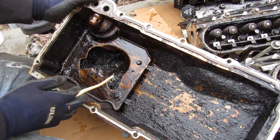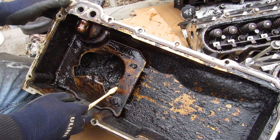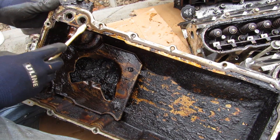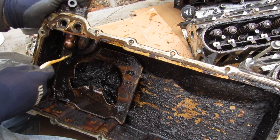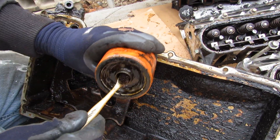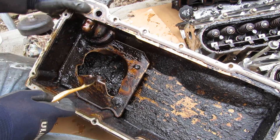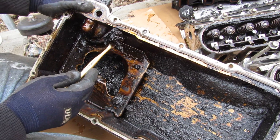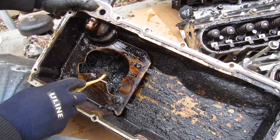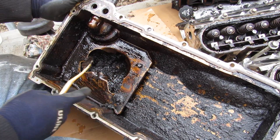We'll start at the bottom with the oil pan, which is made of aluminum and integral to the LS's lubrication system. It has two oil lines that feed the oil filter on the back of this housing. This oil filter is pretty much all clogged up and can't do much. Check out how much crap is down inside of here — so much sludge built up at the bottom. When I went to drain the engine oil, nothing could come out because it was just so blocked up.